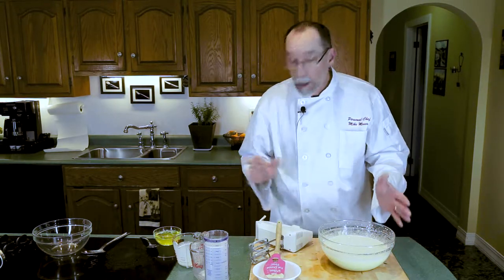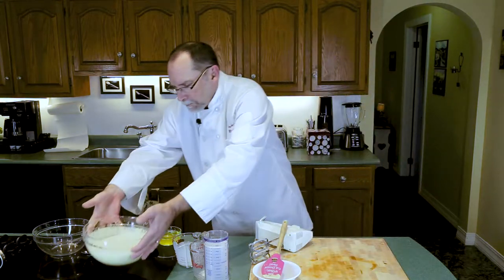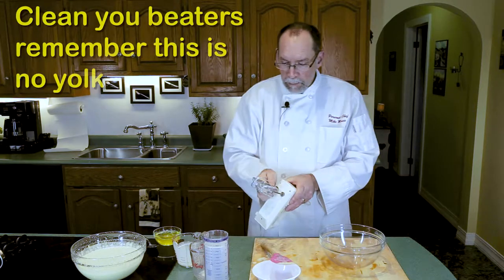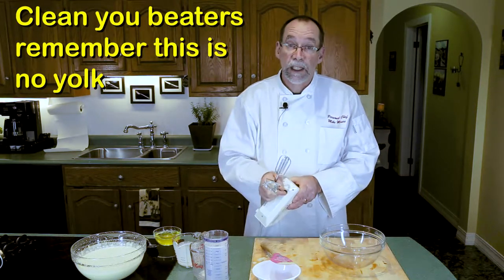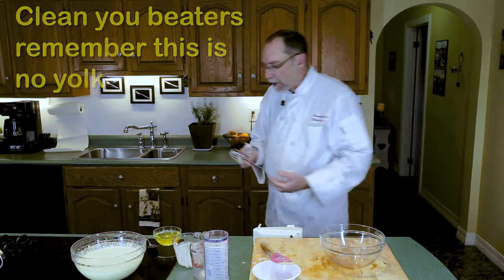We've got to make the egg whites just into a soft peak, so I'll set the base aside. It already smells like Christmas! I'm going to take my beaters and clean them, because egg yolk will prevent the egg whites from frothing up.